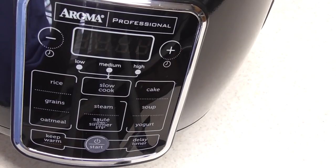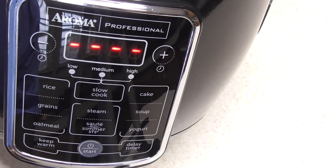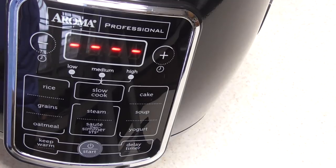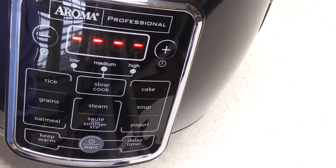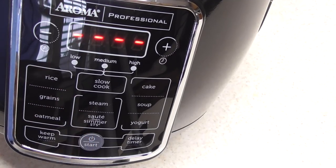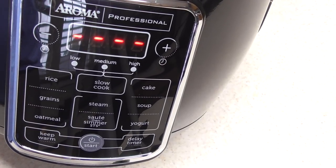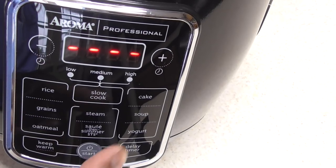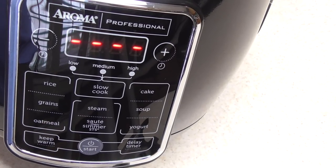The plug is average length. Let me go ahead and turn it on. Let's go over the features: you've got rice, grains, oatmeal, slow cook — and what's dope about slow cook is it has low, medium, and high settings, which is pretty awesome. You also have steam, sauté, and simmer, which we're going to try today.